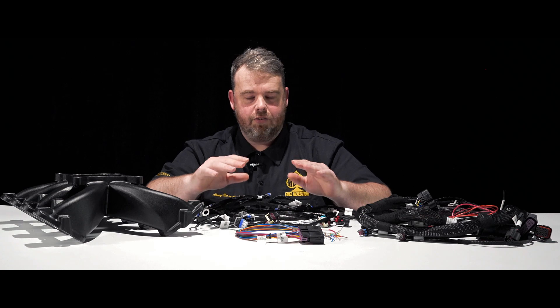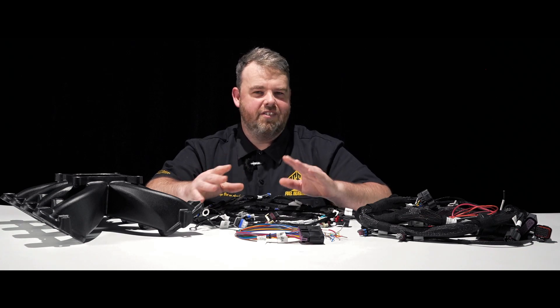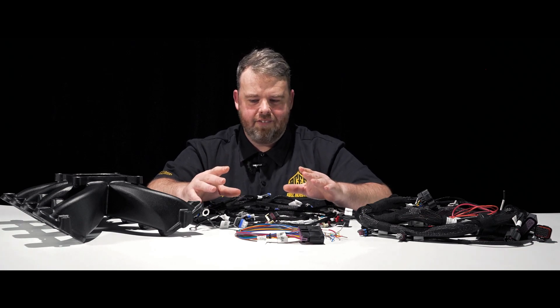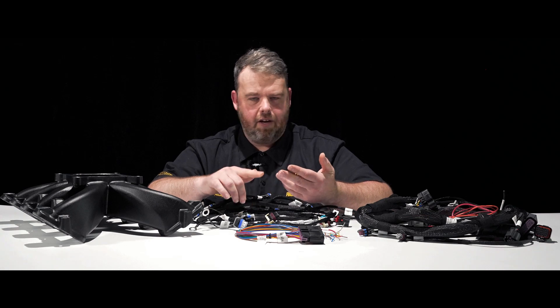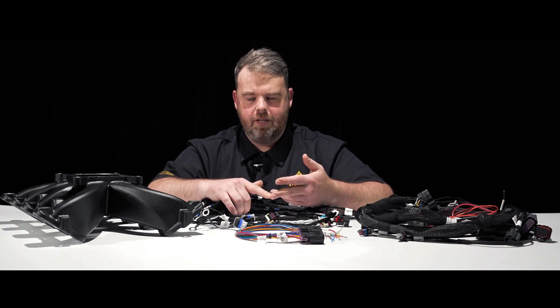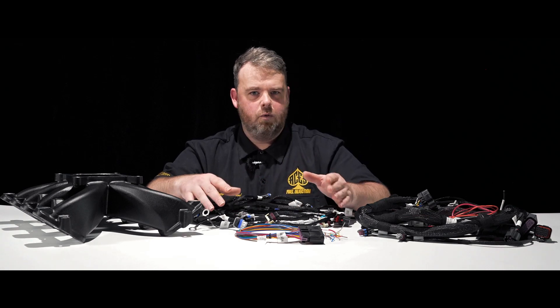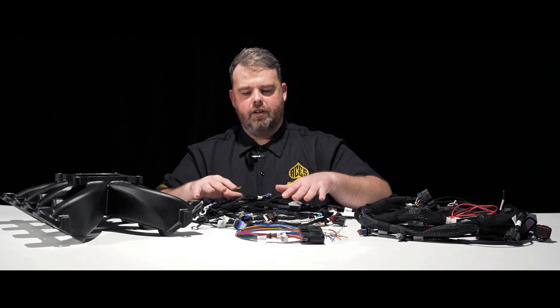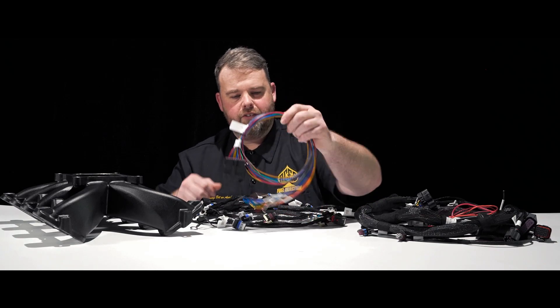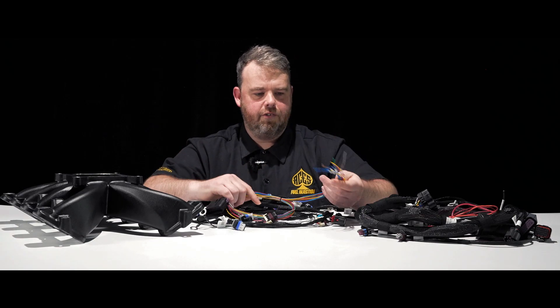The Jackpot TBI is going to do trans-control, which is the exciting portion of it all. Why have to spend extra money on an ignition box, a trans-controller, and a fuel injection TBI unit? You can just get it all in one package for a reasonable price. So we've got the trans-control, we've got the coil harnesses, and we've still got the same loose-lead harness that comes with the jackpot.